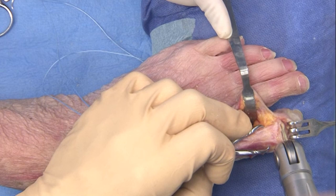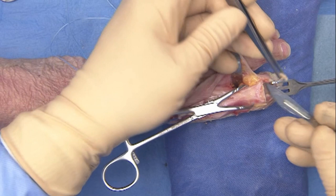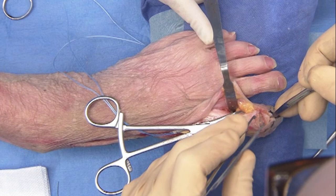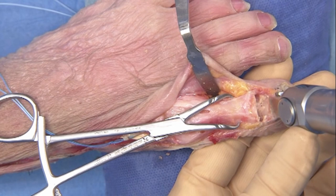Having detached the EHL tendon, it is necessary to fuse the IP joint. Both articular surfaces are resected using the oscillating saw. One should make sure to perform the distal cut perpendicular to the nail in order to realign the hallux in that process.